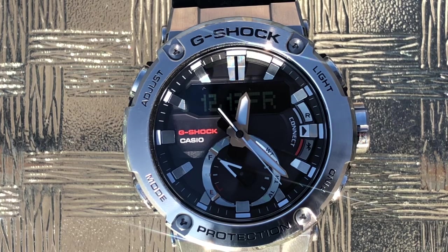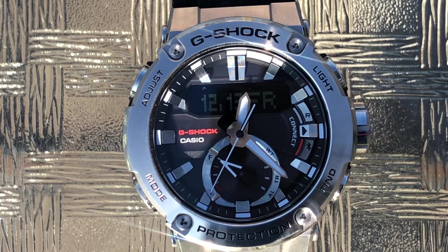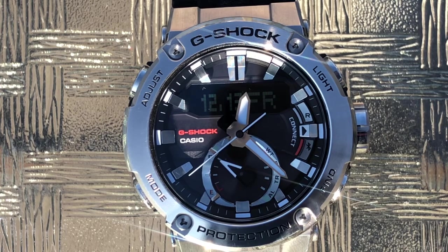I want to do a shout-out to Maverick Watches because Mav bought this and reviewed it and it made me crazy. The second I saw it, I was like, oh my God, I need to have this watch. So that's the first thing the adjust button does for you. And if you push and hold the adjust button down, it moves the hands out of the way of the screen in case they're blocking something you want to see.